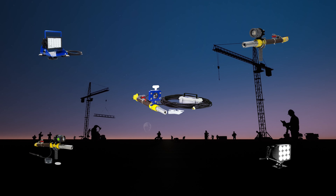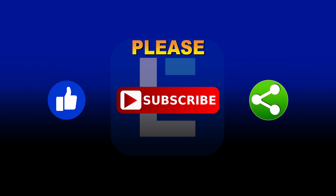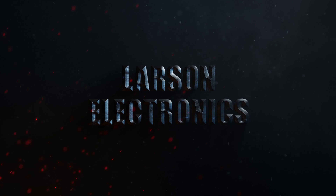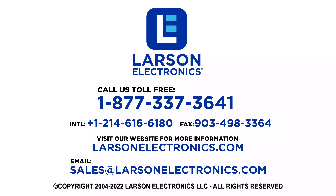Check out our complete selection of blasting lights at Larson Electronics. Please like, subscribe, and share. At Larson Electronics, we do more than meet your lighting needs. Contact us today.